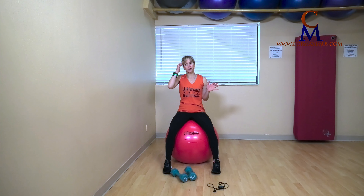I'm going to work through six exercises with you, one minute each. Intermediate and advanced, you'll repeat the workout two or three times. Let's get started.